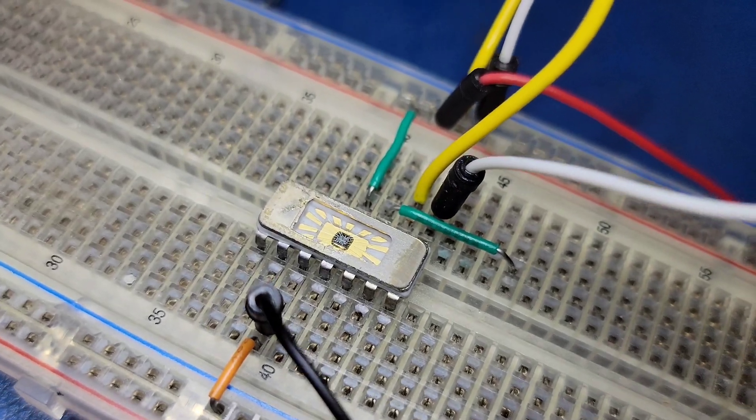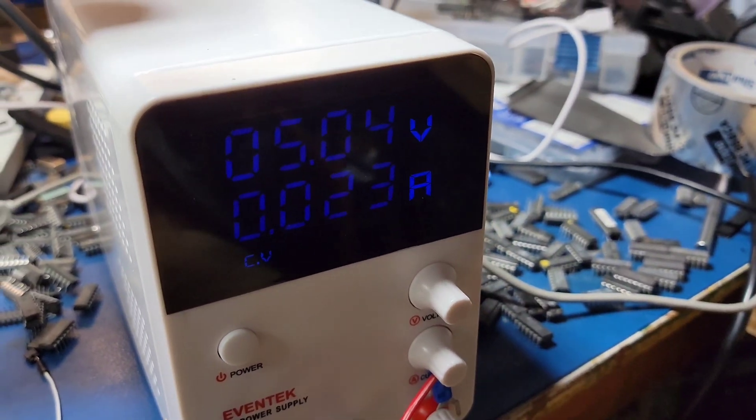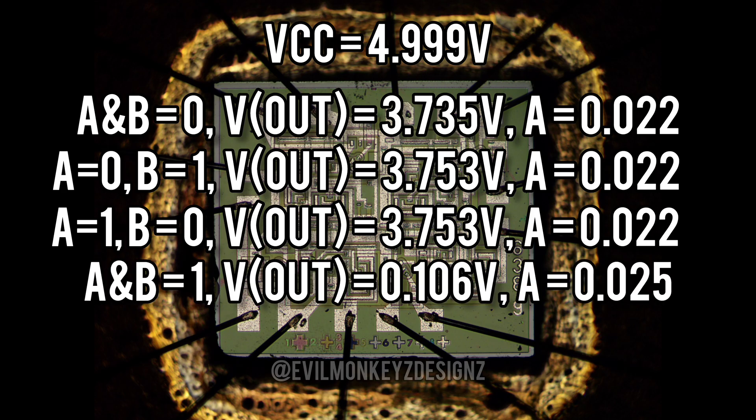Let's simulate the circuit in real life. I hooked up the part to my benchtop power supply, supplied it with 5 volts, and these are the results. All of the voltages measured within spec and it definitely is a NAND.